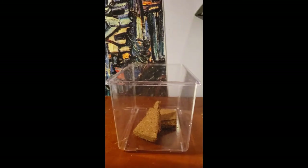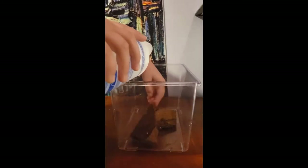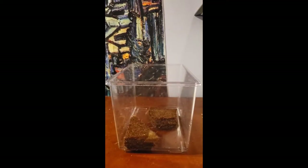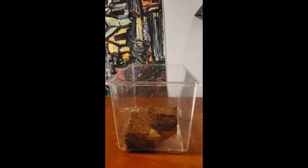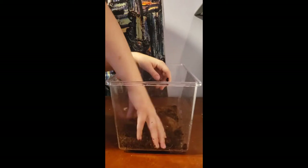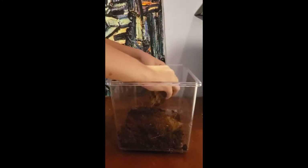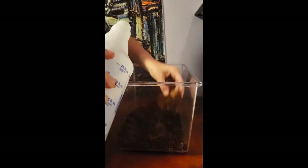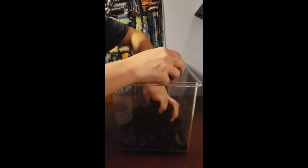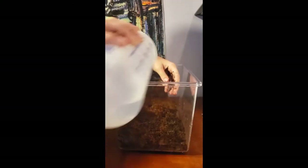Here I am putting my substrate in. This substrate requires a lot of water, so if I did this again I would actually take the dirt out, put it in a separate tub, and let it soak for a few minutes. It added a lot of moisture to my tank which I would later have to deal with. I'm crunching it up, getting it broken down, adding more water so it becomes more pliable and I can move it around as I want.